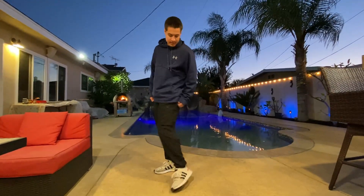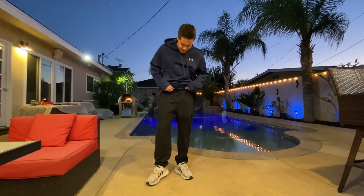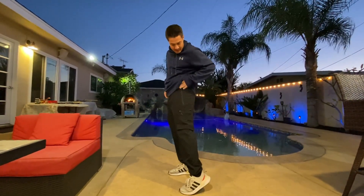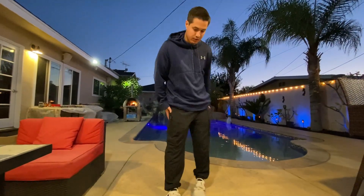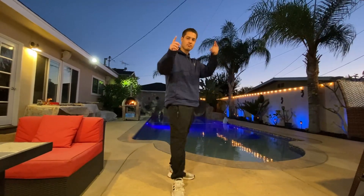Alright, what's up guys, we got the pants on. They're a size large and they do come in multiple different sizes. They also have a drawstring so you can tighten them up, which is nice. They have a lot of pockets which is really good for storage. They feel nice and they come in different colors, so go ahead and check it out.